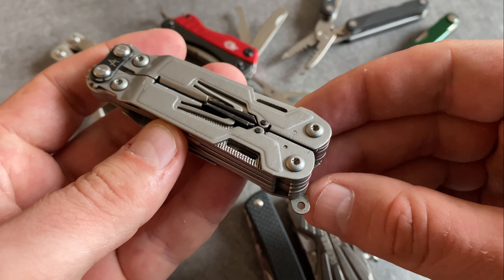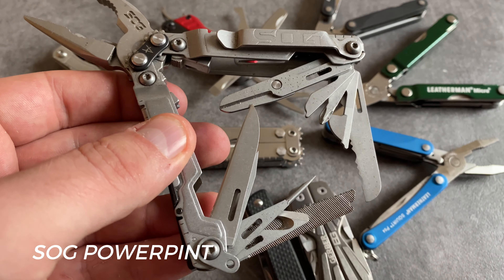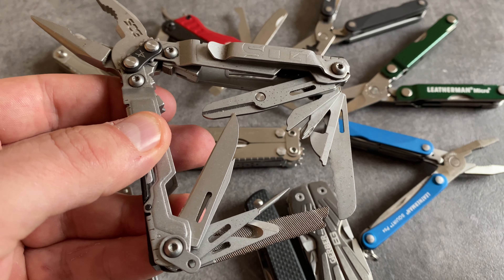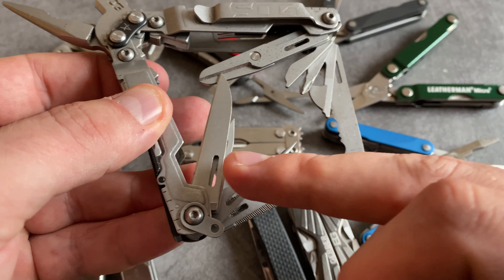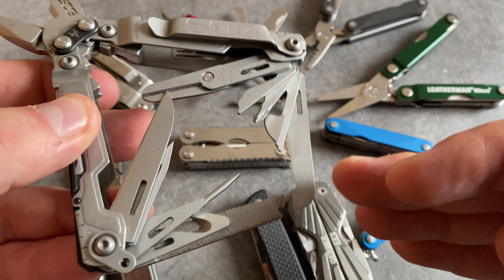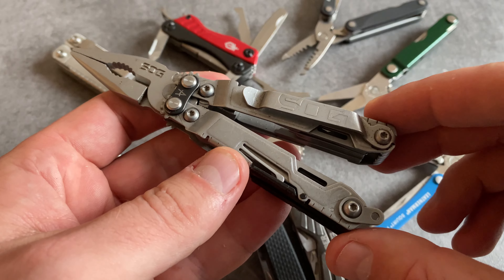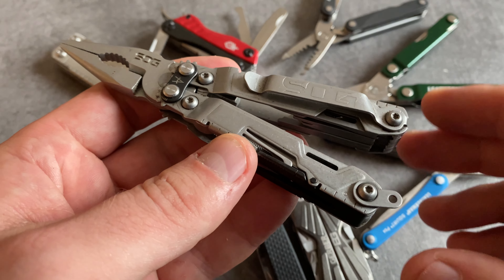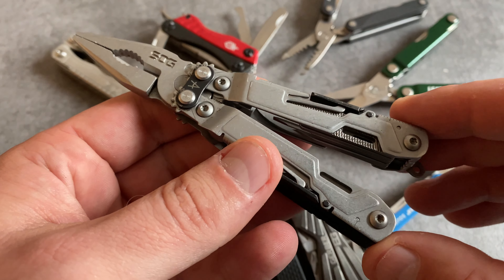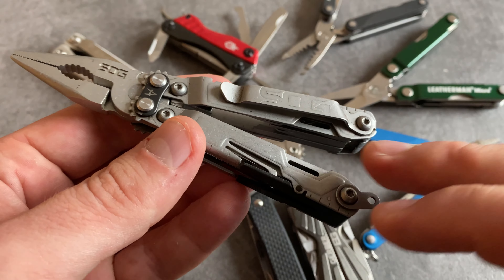Let's talk about a very large model for the keychain. This is the SOG PowerPint. I think the SOG PowerPint, when it comes to weight, size, and selection of tools, is a prototype of the perfect EDC multi-tool. There are a lot of great tools: a blade, a flathead screwdriver, different combination tools, scissors, a blade with serrations, and excellent pliers. But the quality is only on a medium level — it's not a bad tool, it's a great tool for the keychain with a lot of options, but if the quality were on another level, this would be one of my all-time favorites. You can carry it with a keychain attachment or with a pocket clip.